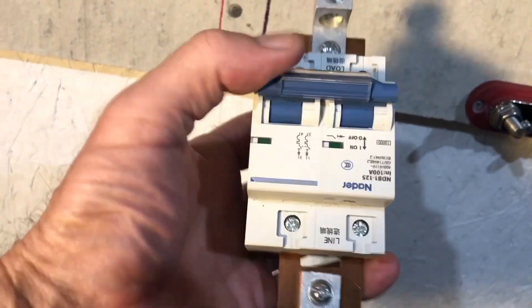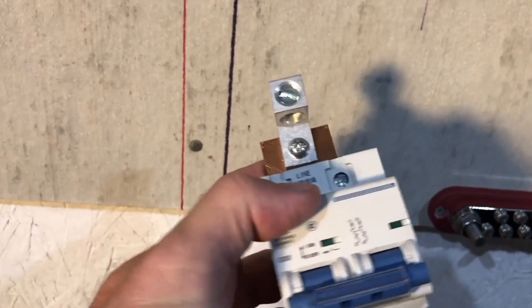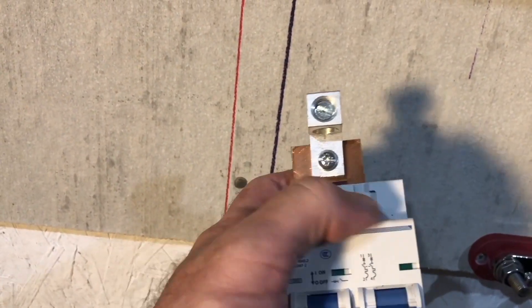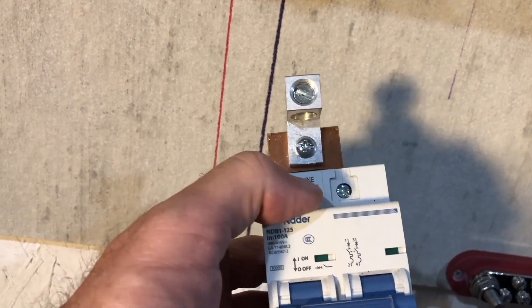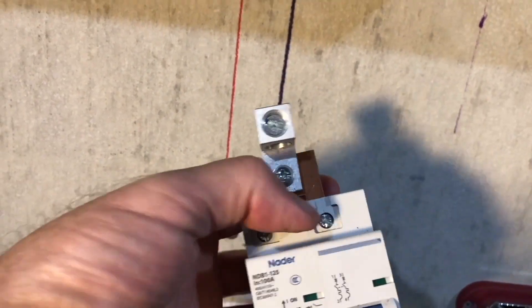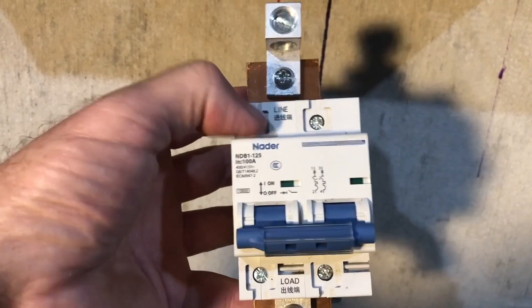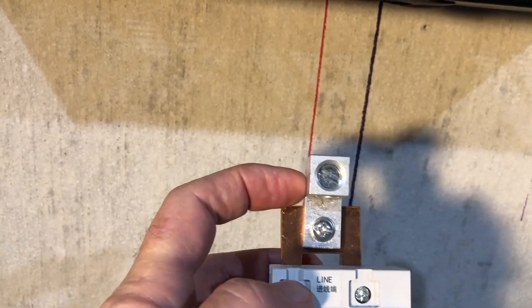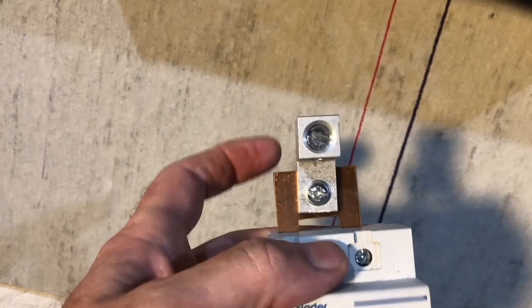Now we are going to do a couple of things with this breaker here — it's linked in the description. First of all, verify that these screws are tight — all of them could take a little bit of tightening, and one of these was actually totally loose. A bad connection on this bus bar connecting these two breakers can really cause some problems, so verify those are tight.